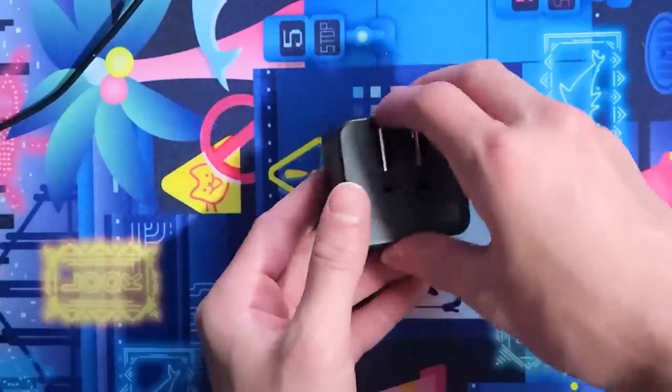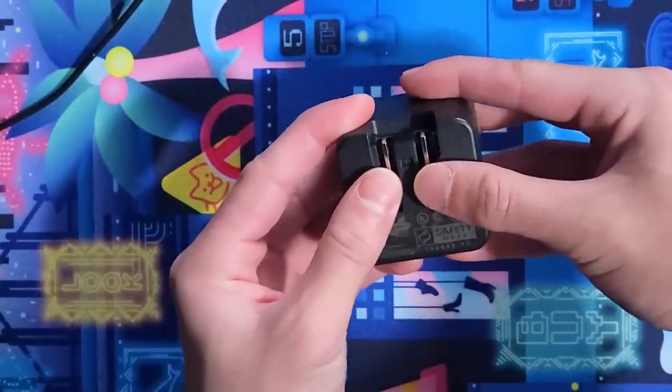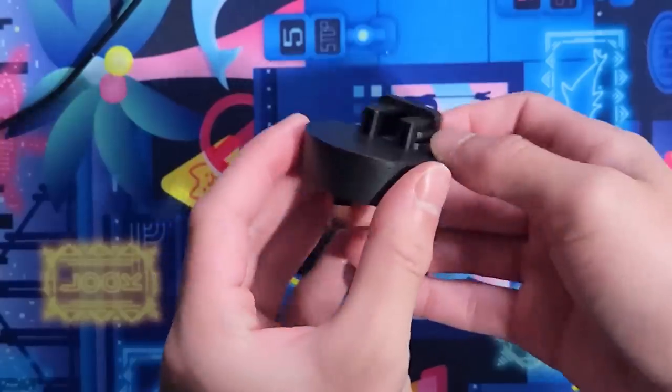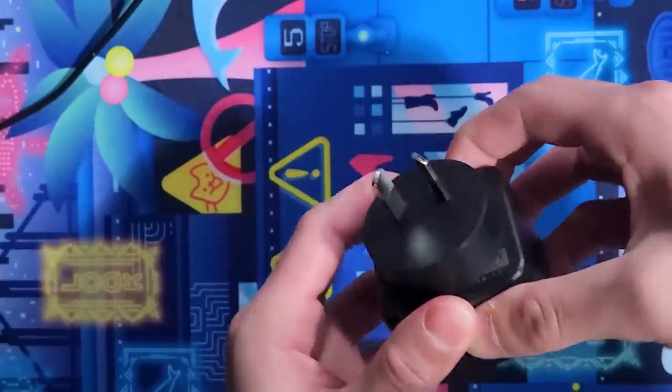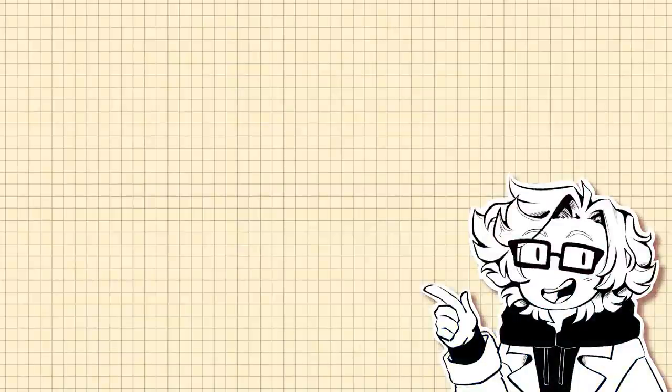To use the adapters, you plug the USB end into the American plug, make sure the two prongs are folded in, and then take whichever plug you need, find the two holes on the adapter, and slide it over the two prongs while they're still folded up on the American adapter. They fit nice and snug, so you don't have to worry about anything coming loose while you're drawing.